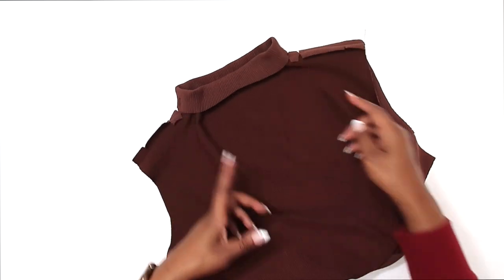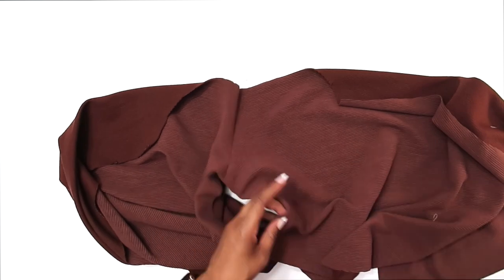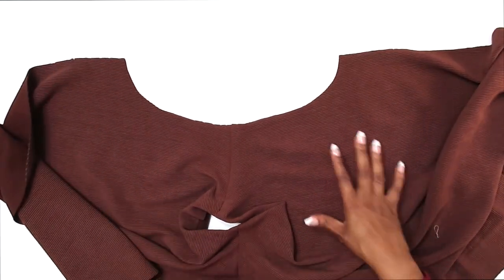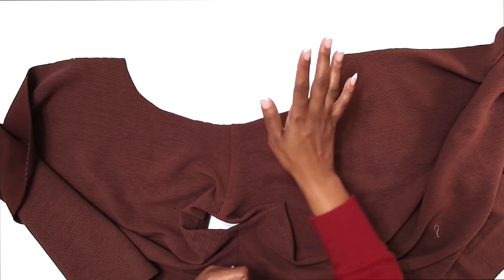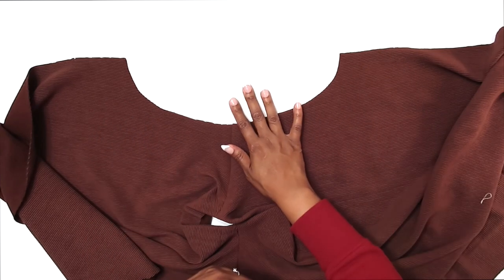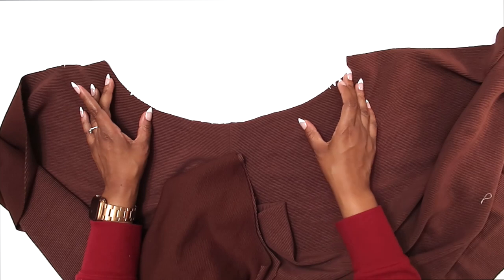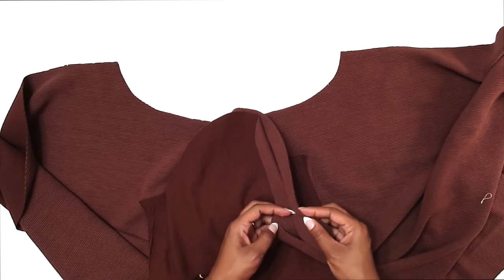Now that we have it tacked down, we can start working on our sleeves. When I'm working with knits, I like to install my sleeves using the flat sleeve method. You can follow step three in the pattern, which has you adding two rows of gathering stitches to the sleeve cap and easing it into the armhole. But I like to do a flat sleeve install and then stitch all the way down my side seam and underarm seam in one continuous stitch. Grab your sleeves — you should have transferred notches: double notches for the back, single notches for the front.